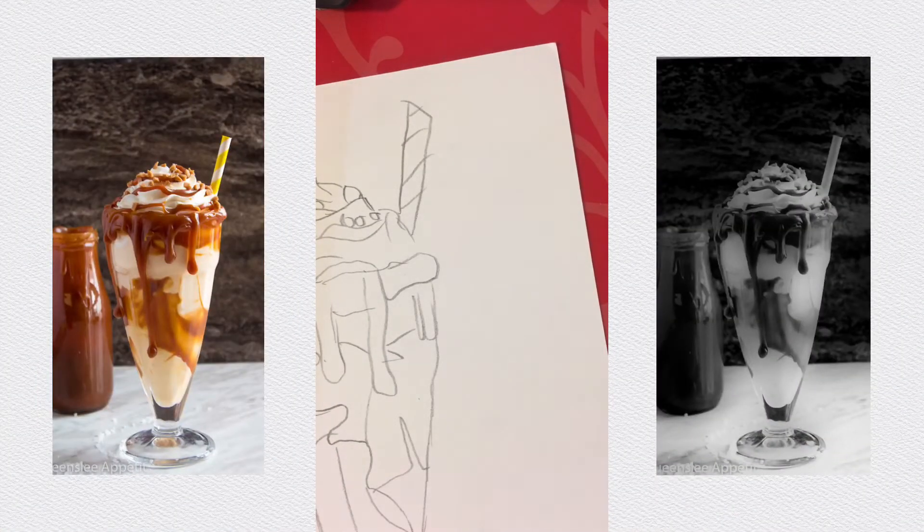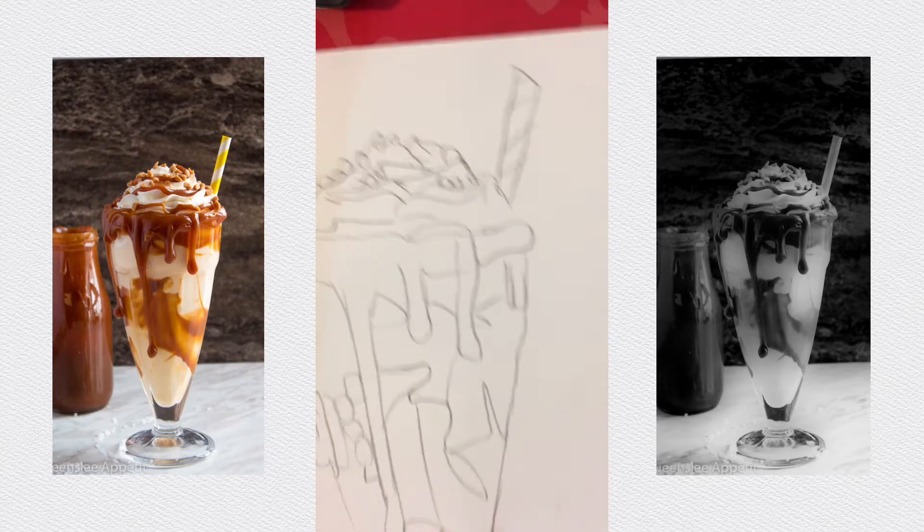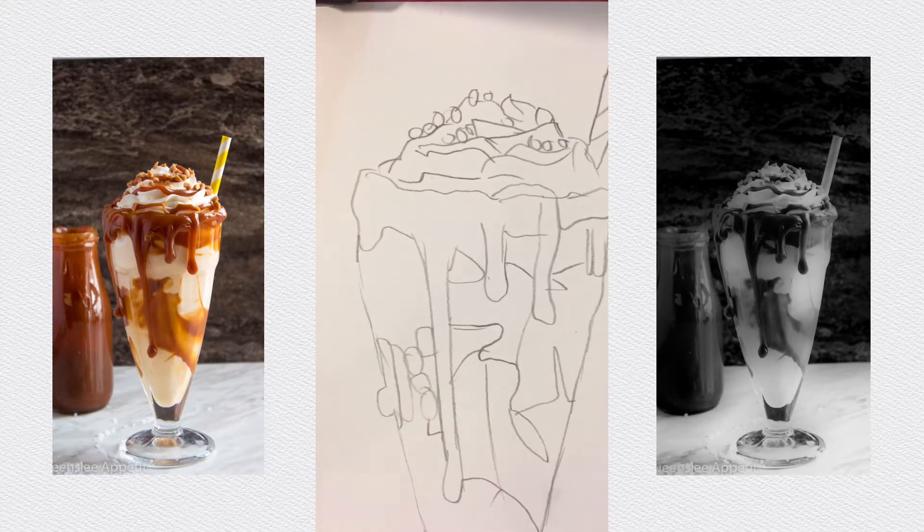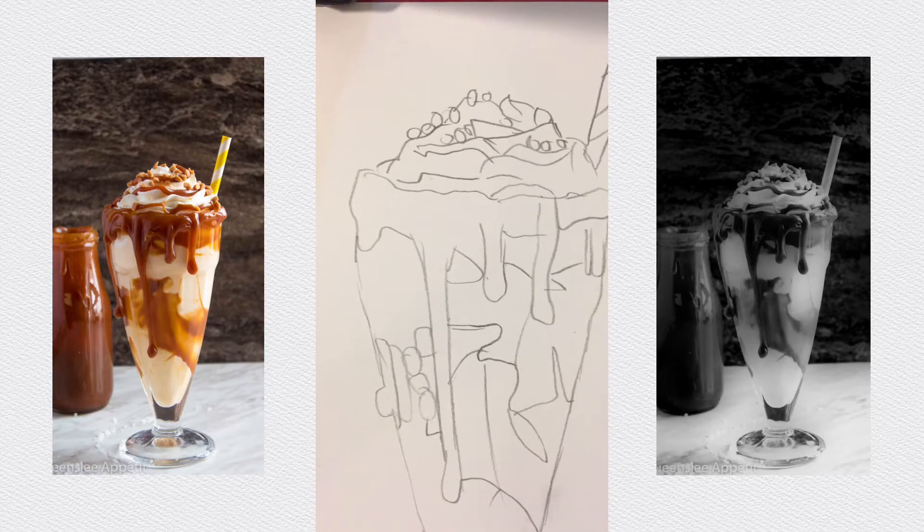Hey guys, welcome back to drawing stuff with colored pencils. This is part one. I'm going to be drawing and I want to take a little bit of a break from animals, but next time the next drawing is going to be an animal. For now we're just going to be doing a nice caramel — or salted caramel latte.